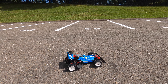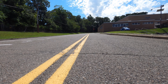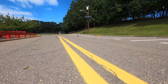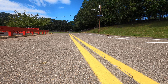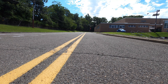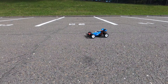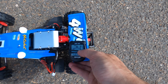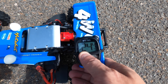Here we go, 2S LiPo. Feels a little peppier to me. Oh yeah, she's moving out. Come past one more time. Let's see what she got — 24.4. That's almost 3 miles an hour faster, but you could really feel the pep from the LiPo; it makes it have so much more punch and power.